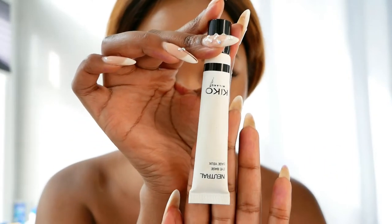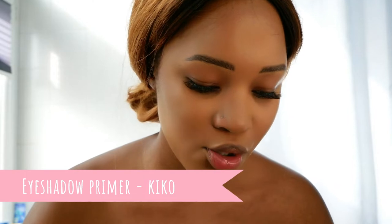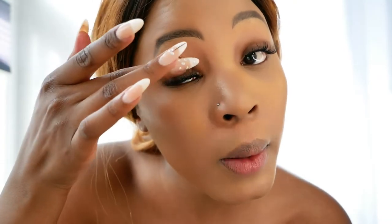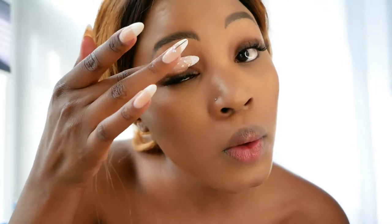I've contoured very lightly. Now I'm going to go in with this eyeshadow primer by Kiko — it just makes sure your eyeshadow does what it's supposed to. Only take a little bit; I use my finger. It's not perfect but it will mellow out. I'm going to do that with the other eye as well.